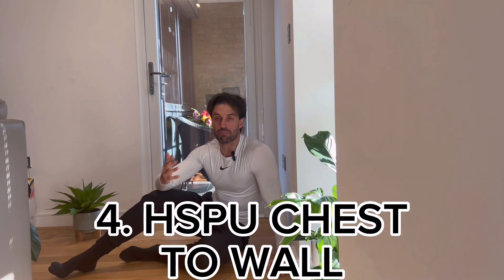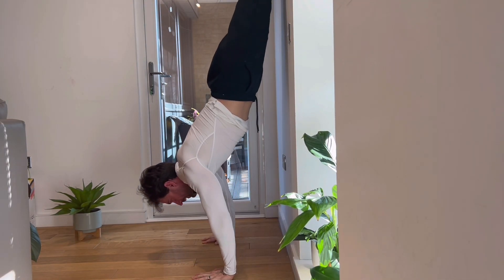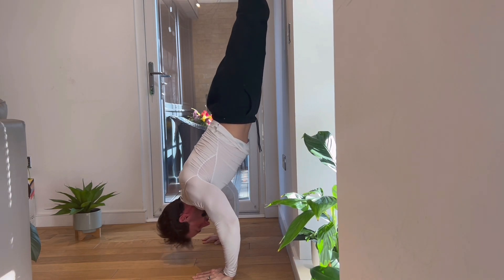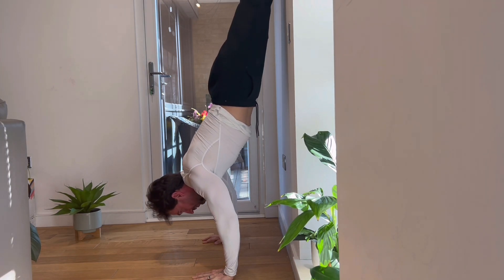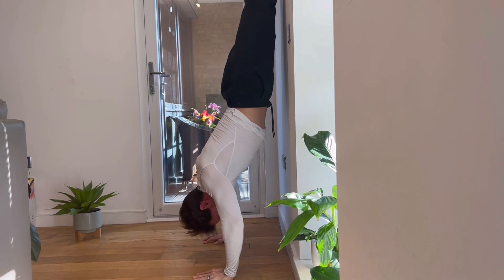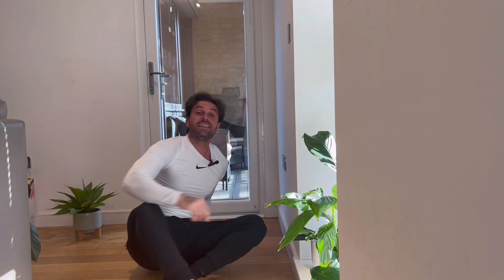The fourth exercise is the handstand push-up with your stomach facing the wall. Lean forward, go down breathing, and push back up. This exercise is really really hard, but you are getting very very close to your first handstand push-up.